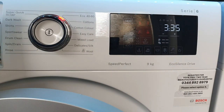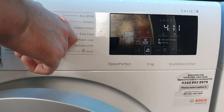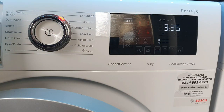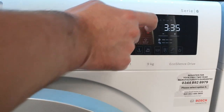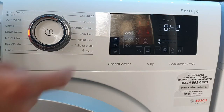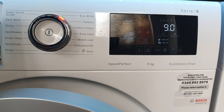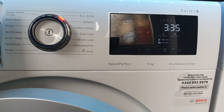The final setting is the memory program, represented by a star button. If you change settings on a cycle and want to save them, press the star button and it'll save those settings. You can then navigate away to other cycles and pressing the star button again takes you straight back to your saved configuration. I haven't used it because I use different cycles for everything.